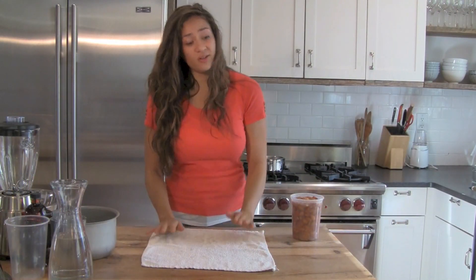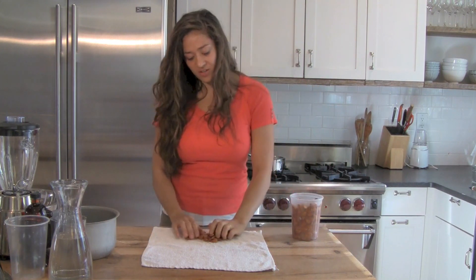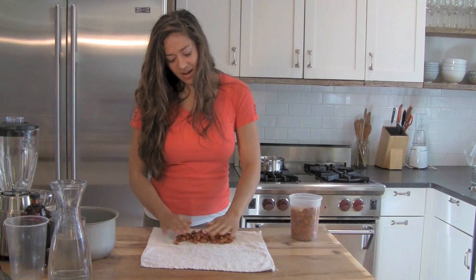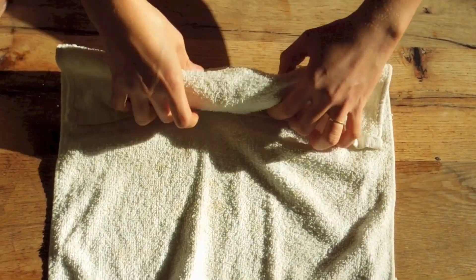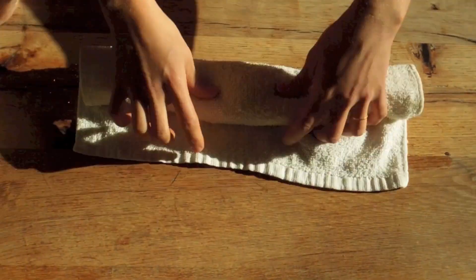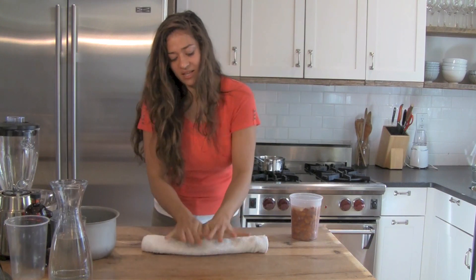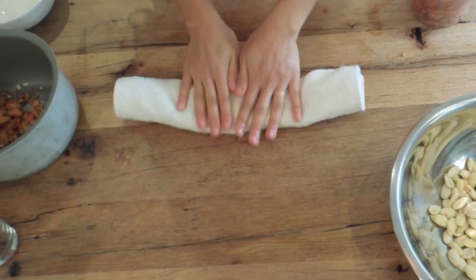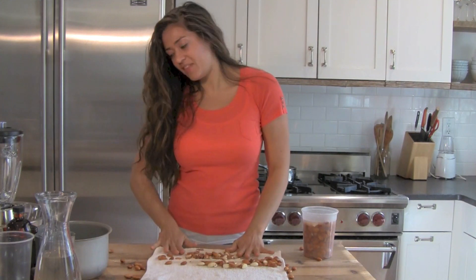You're just going to take a clean kitchen towel and put some of the almonds on one side of it. You don't want to do them all at once because it'll be more difficult to get the skins off. Do a few batches — get them in there, roll it up kind of like a burrito, and then rub them inside the kitchen towel. Then you'll see the skins have started coming off.